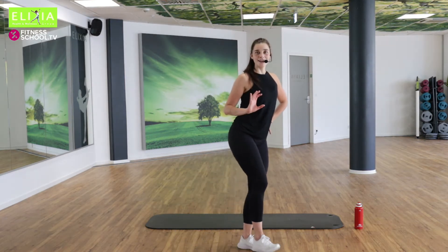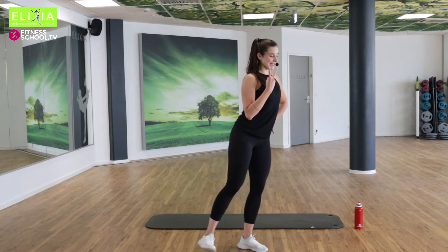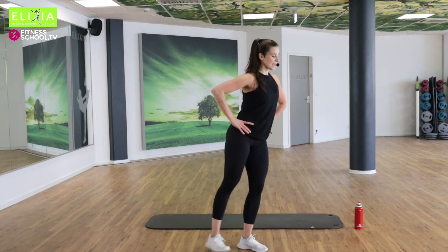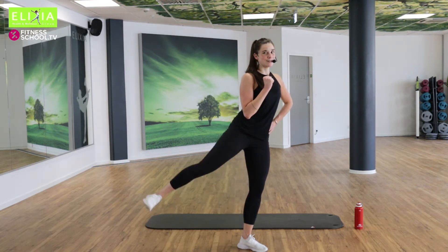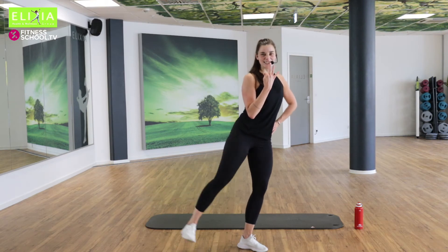Easy. Zweimal noch. Die letzte. Und Tempo. Achtmal, last time. Acht, sieben. Bleib mit mir. Stay with me. Nur noch vier, drei, zwei. Finisher.